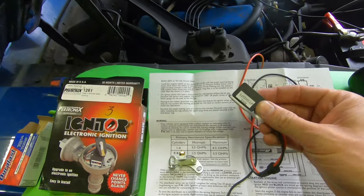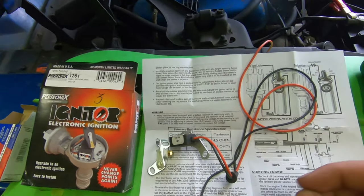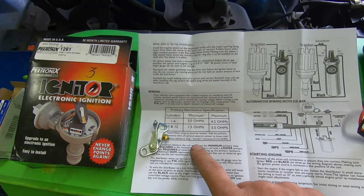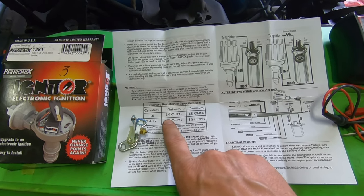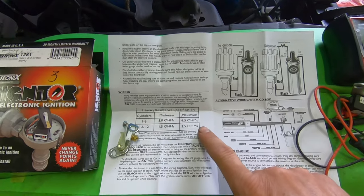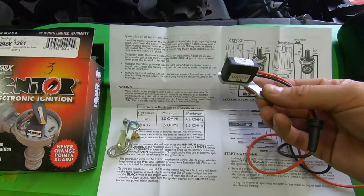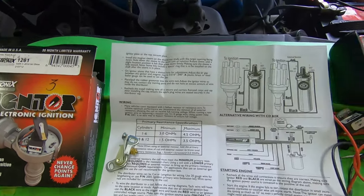What you're going to see in this video — you're not going to see me just remove the breaker points and install this, which in itself is relatively easy. I'm going to take you through the breakdown on how to make sure this is set up correctly. When done properly these things will work great. I've had one in one of my personal cars for about 15 years and I've never had a problem with it.